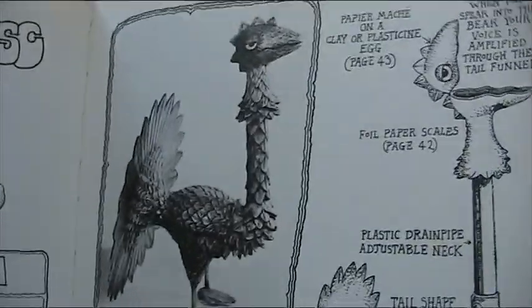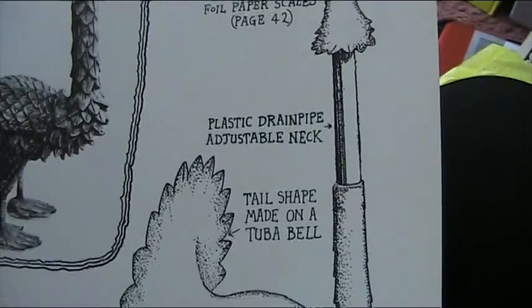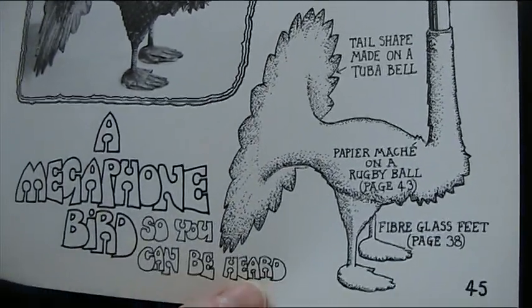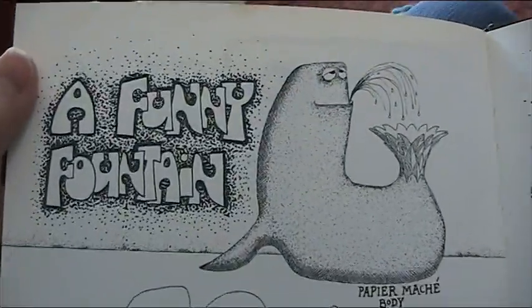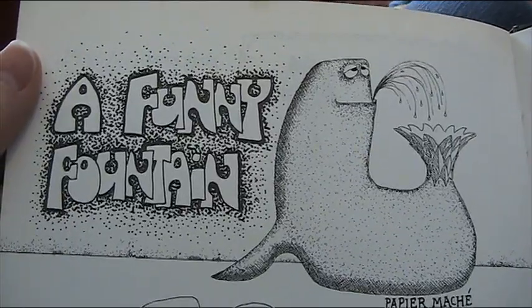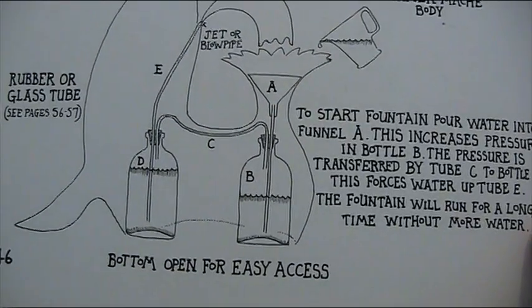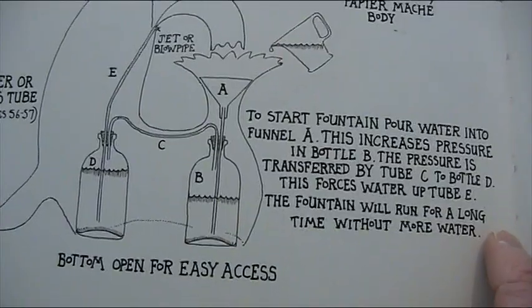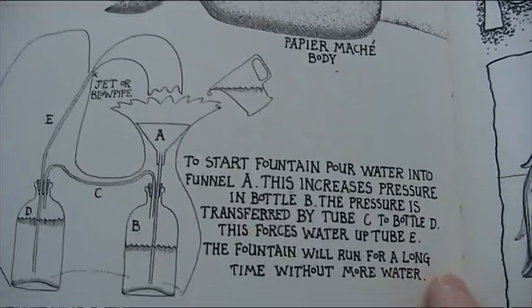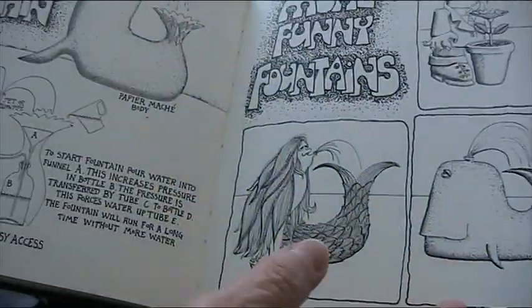The useful megaphone bird — we could do with one of those for the podcast. When you speak into the beak, your voice is amplified through the tail funnel tuba. The tail shape is made on a tuba bell — because of course you've got a tuba bell in your attic, haven't you, Lisa? A funny fountain: it's a fountain that spurts and goes back into its own tail, made from papier-mache with sealed bottles and pipes. You pour water in and increased pressure in bottle B pushes through C into D, out of E, back into A. This fountain will run for a long time without more water.